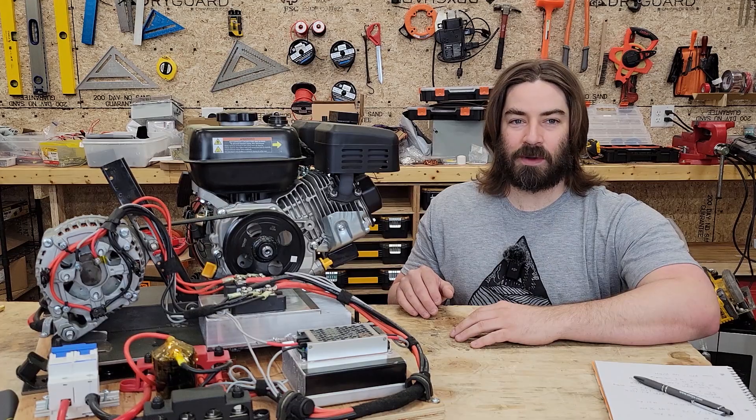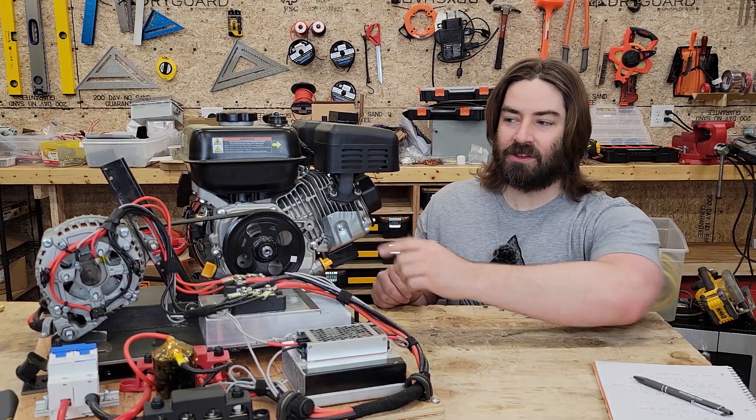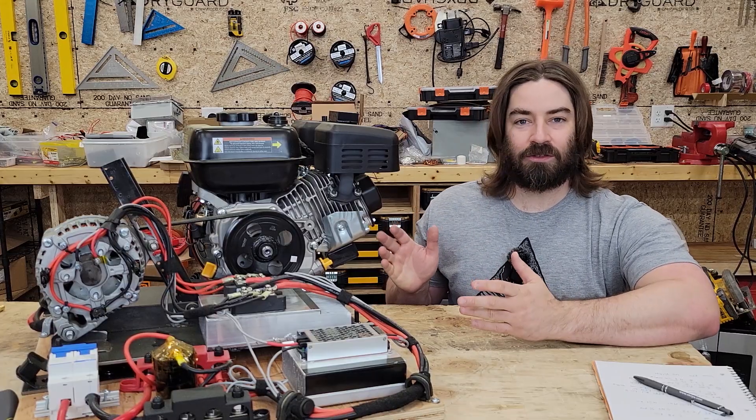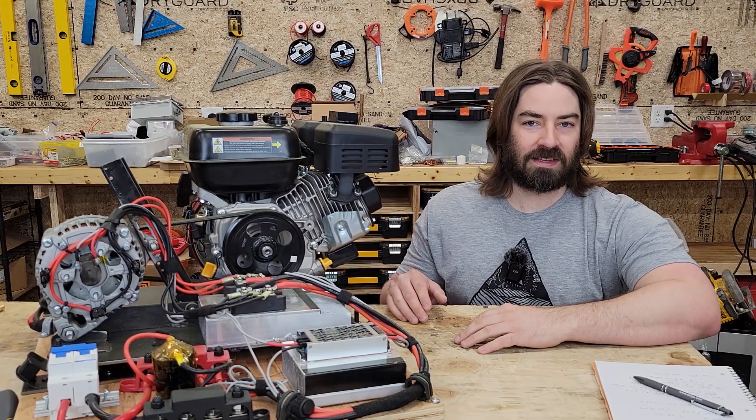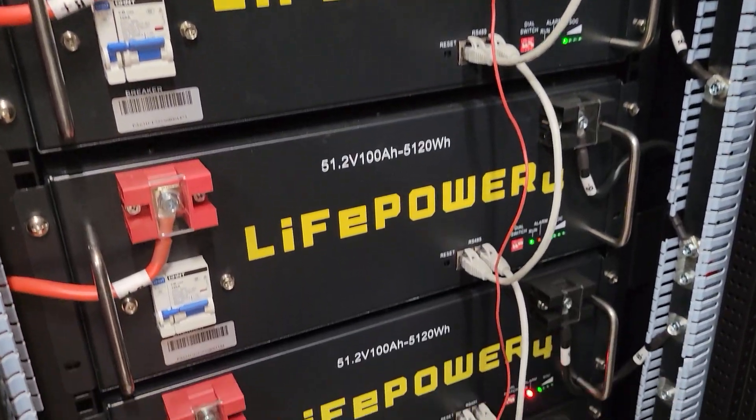Hi everyone, I'm David. Welcome to my channel. This video is part three of building a generator that uses a 12-volt car alternator so that I can recharge multiple different battery banks, including my 48-volt battery for running my entire house off-grid.